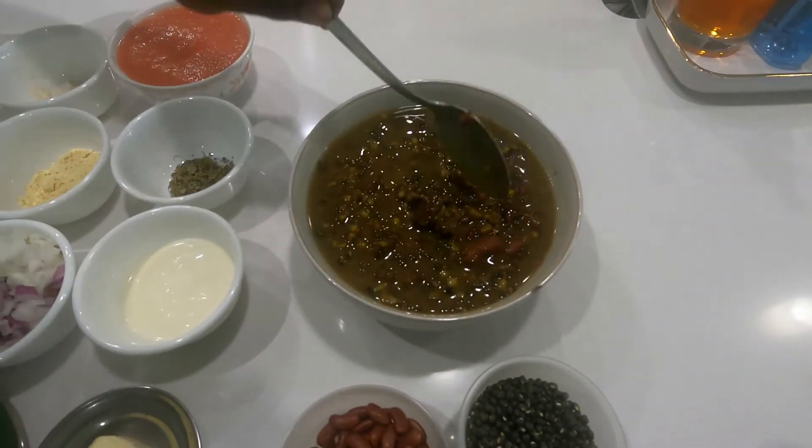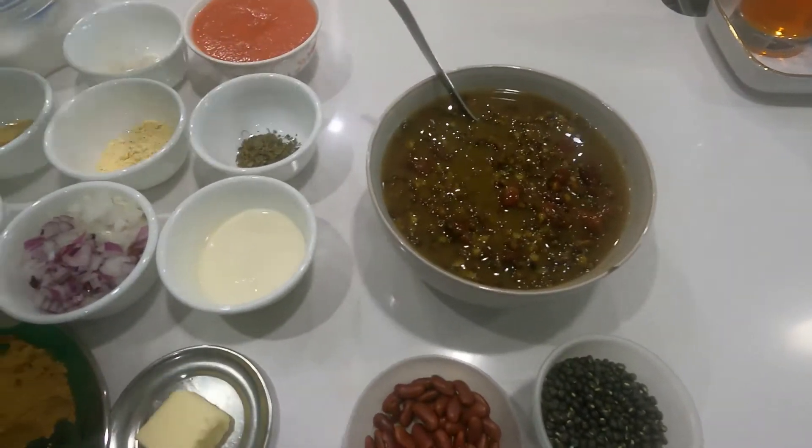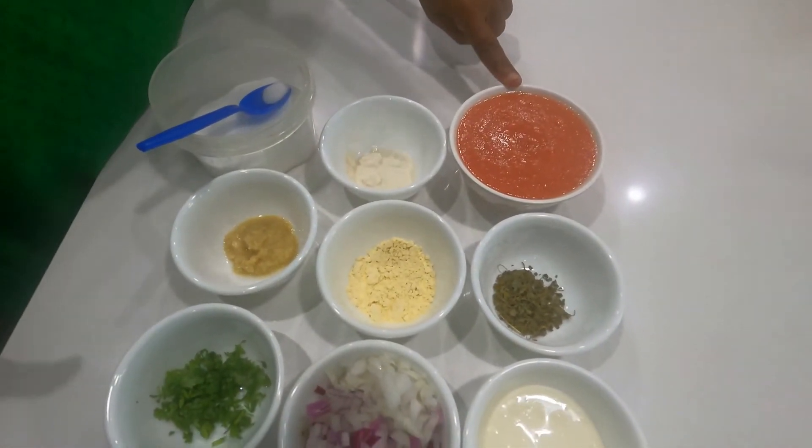Cook for at least eight whistles till the grams are cooked mushy. Now for the masala, we need a puree of two medium-sized tomatoes.